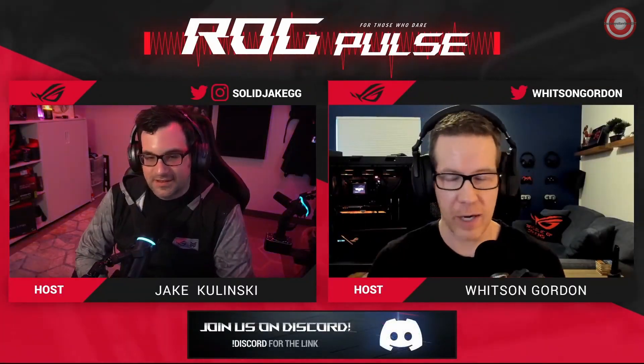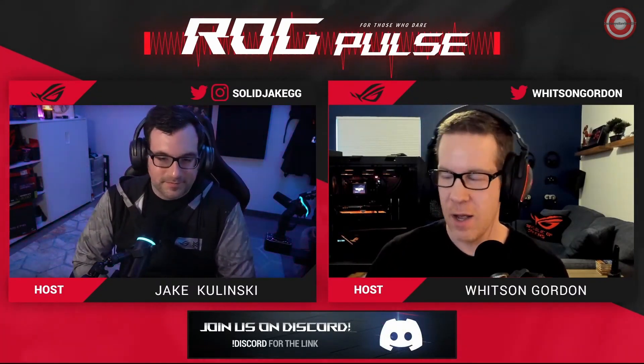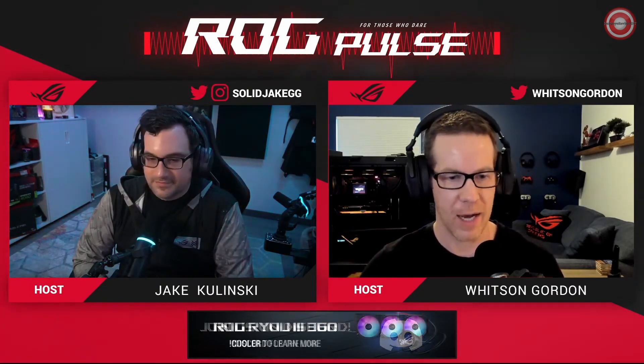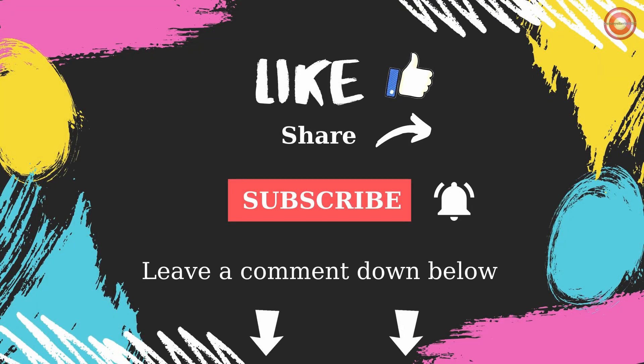Follow us if you haven't already. We'll be playing with more hardware as the weeks go on. We'll be coming out with some articles, maybe some guides. If you like the video, please click the like button, write a comment, and subscribe to the channel.